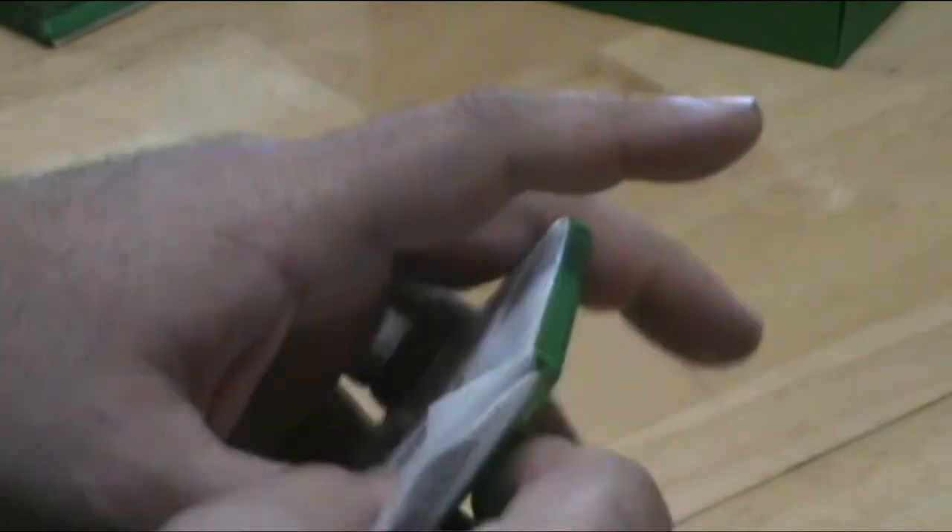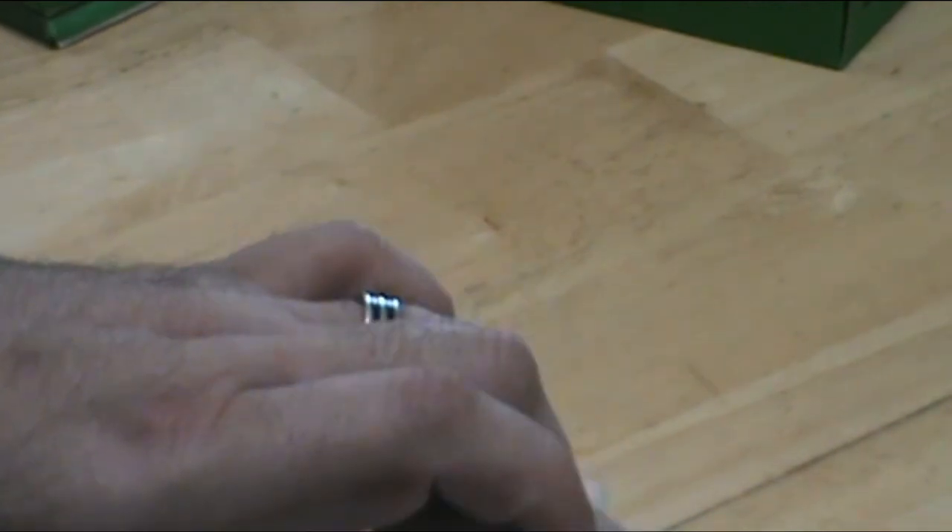Why are some cards off-center? That's production runs — the way they were made. That's what gives you the different grading system. A card that is perfectly centered would be more valuable than one that's a little off-center. That's a matter of how they were cut when they run through the factory. And that's really kind of what our Megar channel is all about — learning stuff.